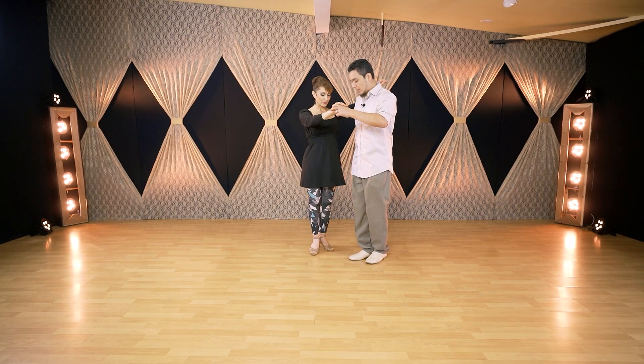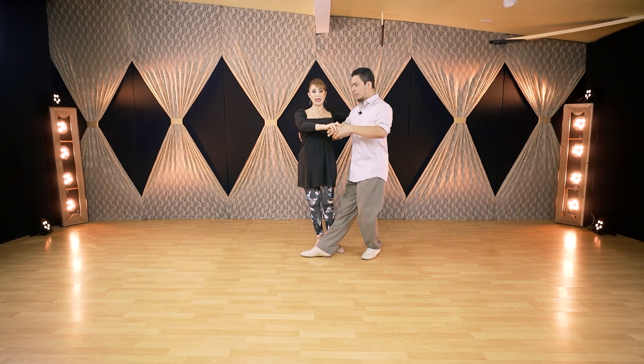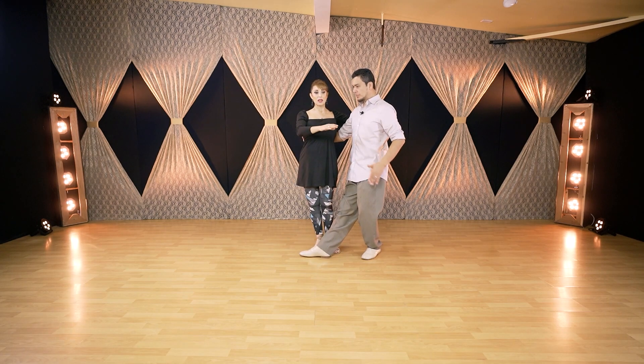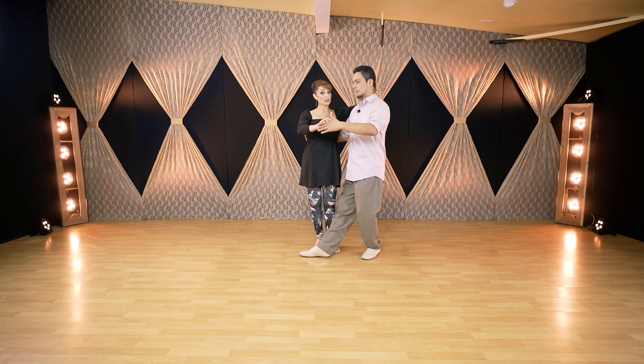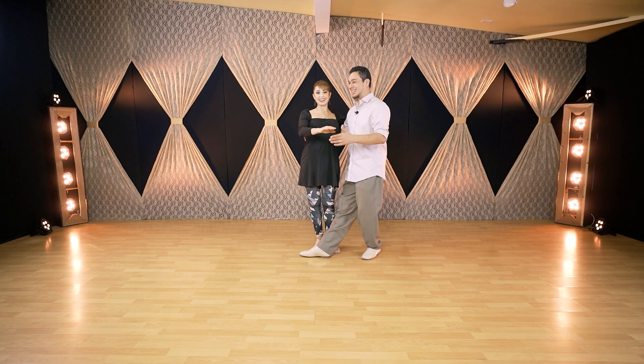The first exercise starts with feet together. Balance is on the right foot and the left hand maintains the embrace. It's very important to keep the embrace a little bit lower — you can see the hand position here. It should not be on the neck, which is a common mistake.